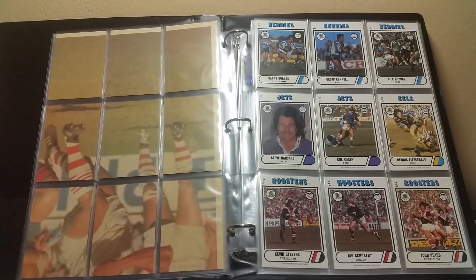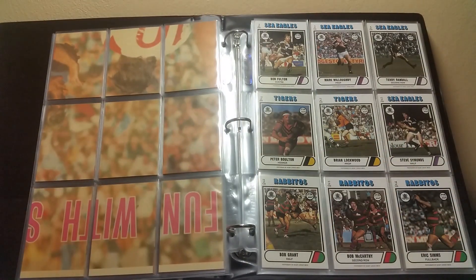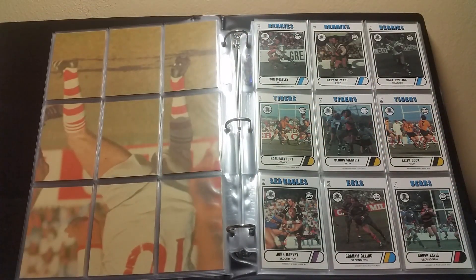Top row left to right: 22, 23, 24. Middle row: 89, 29, 30. Bottom row: 34, 35, 36. Top row: 4, 5, and 6. Middle row: 10, 11, and 12. Bottom row: 16, 17, and 18.